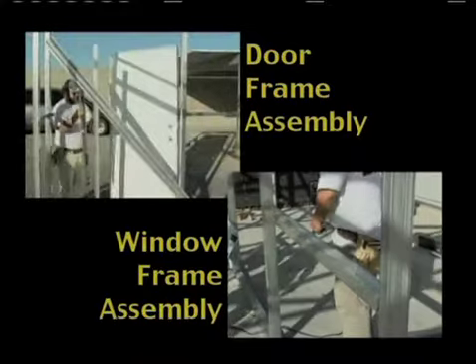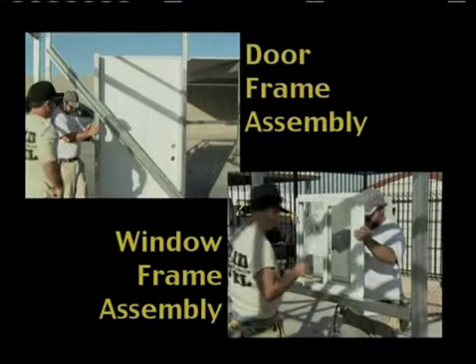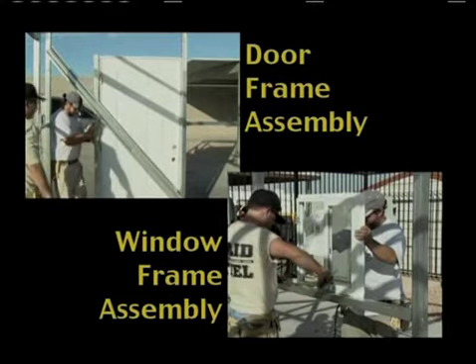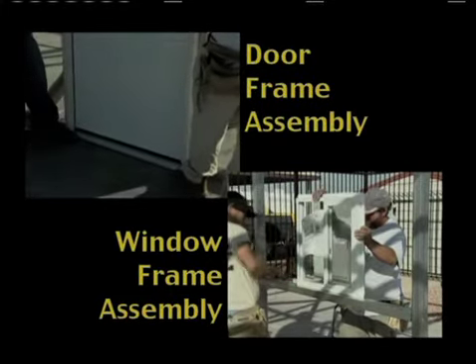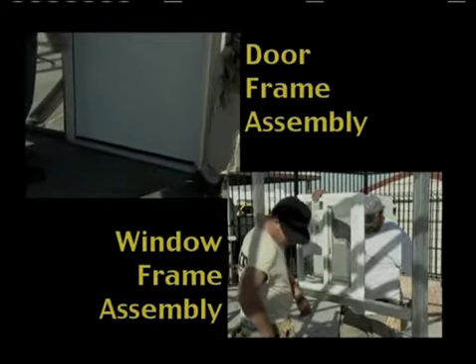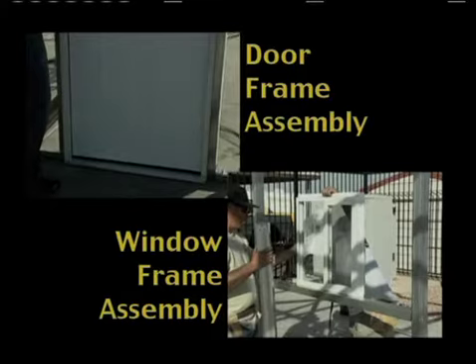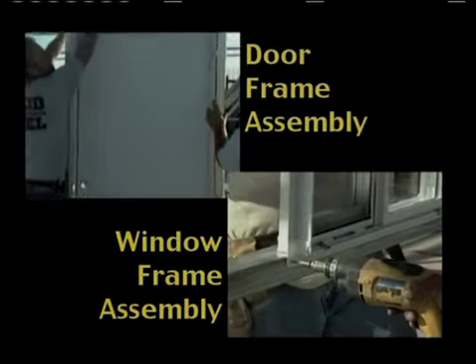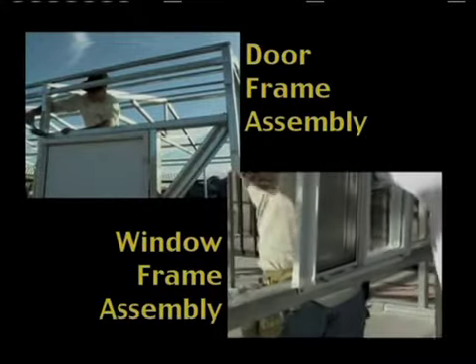Pedestrian doors are not included with your kit, but many different varieties can be purchased at your local hardware store, at a price lower than we could supply them due to shipping charges. In the case of windows, there's not only the shipping charges, but also the possibility of broken glass. There are lots of styles, so go to your local hardware store for these things.